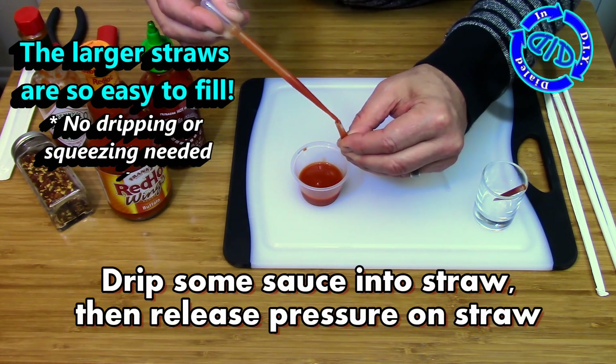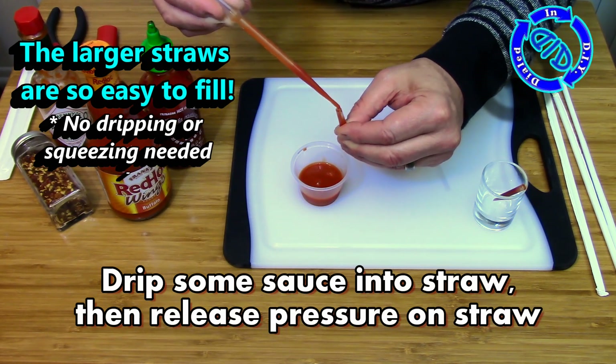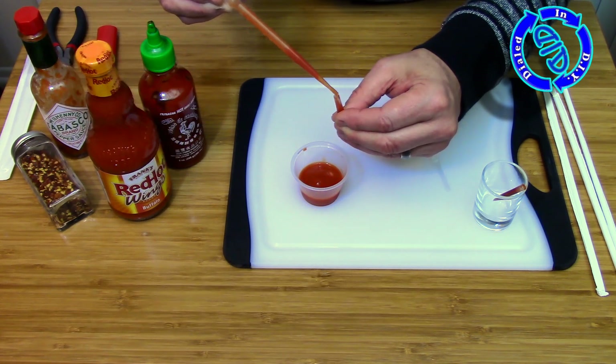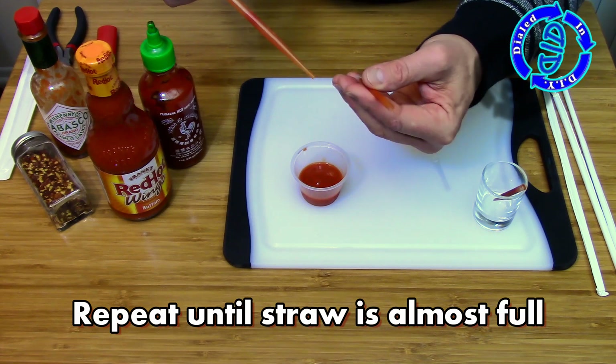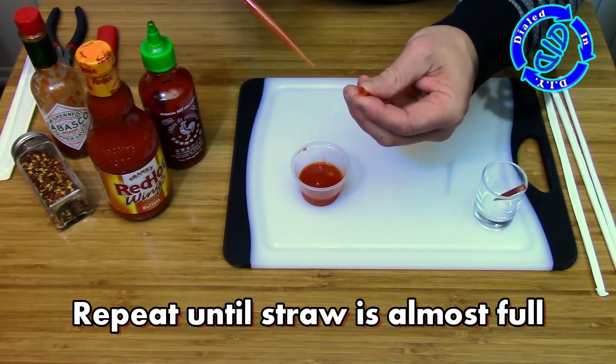A tip on the small straws: when I'm filling them with fluids, I squeeze the bottom first to push the air out. That way, once we get some of the fluid inside, you release the bottom and it sucks the fluid back down to the bottom, and then I continue to fill them up. With the bigger straws, you don't have to do that at all.